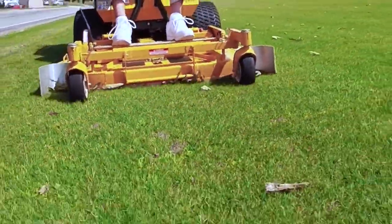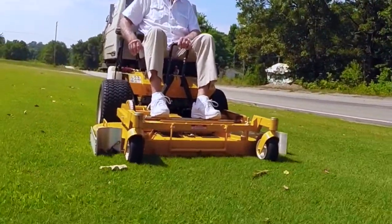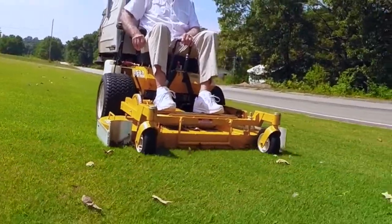The leaf corral is constructed of one-quarter inch aluminum, which is very, very strong. No rust, no paint, and with normal use will last the life of your mower.